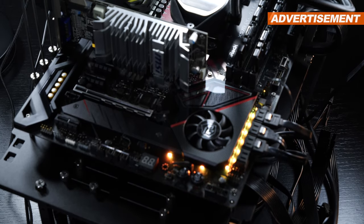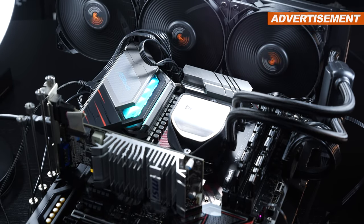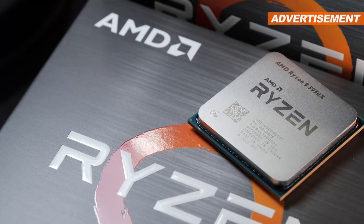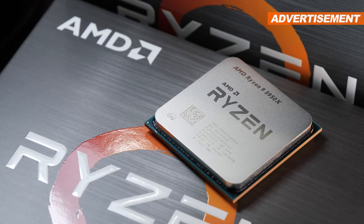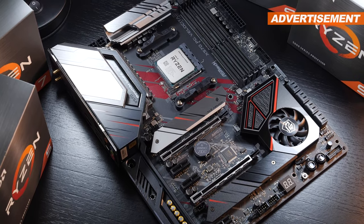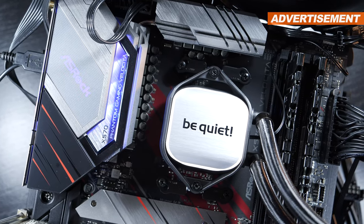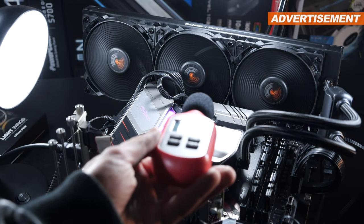Now is the perfect time to introduce my test system and testing methodology. All these fans will be mounted onto the BeQuiet Pure Loop 360mm AIO liquid cooler, or rather its radiator. The CPU to cool is the Ryzen 9 5950X by AMD, socketed onto my ASRock X570PG Velocita motherboard. First, I'll read out the cooling performance at max fan speeds, and while at it, I will also measure the noise level with my decibel meter.